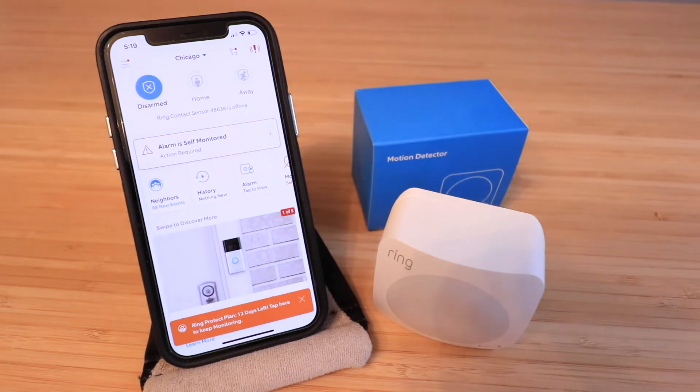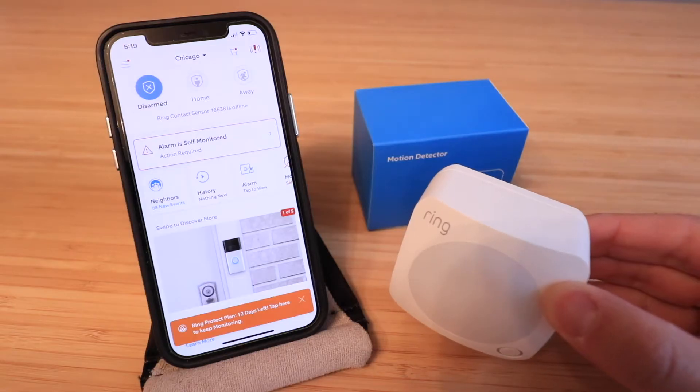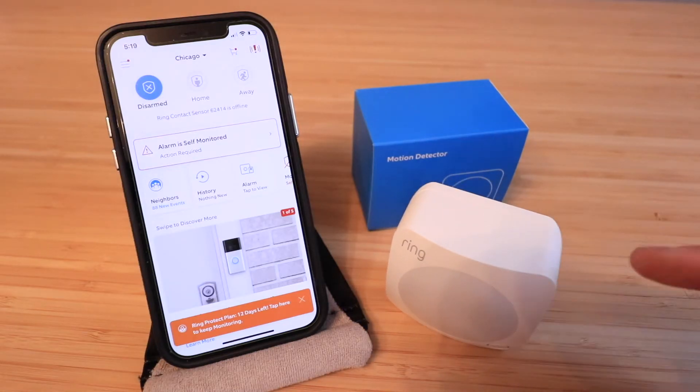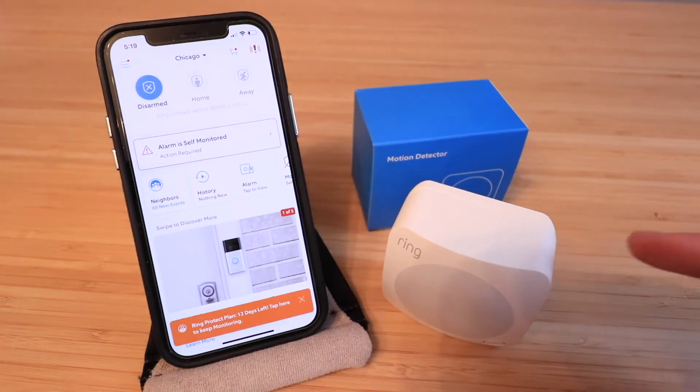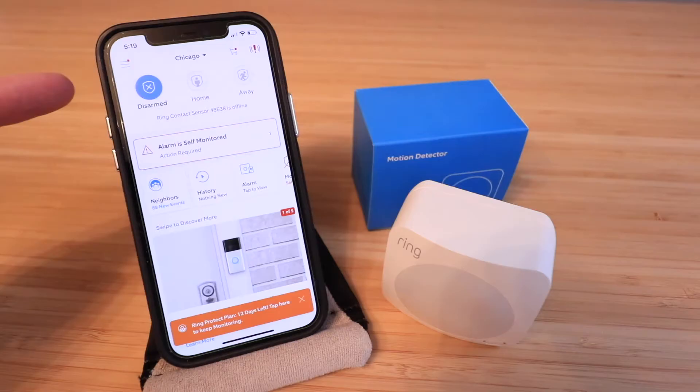Hi, One Hour Smart Home here. Today we're going to show you how to set up a Ring Alarm motion detector, which we've got right here. In order to set up the Ring Alarm motion detector, you need to make sure that you already have your Ring Alarm system set up and installed on the Ring app, which we've already done.